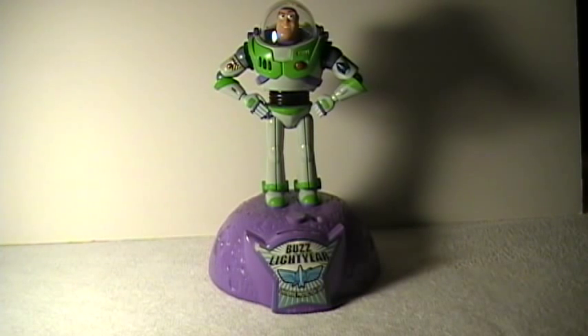Hi everybody, this is just a quick video of just some toy banks I had lying around the house here. Just a few, and I thought somebody might be interested in seeing how some of these ones work here.